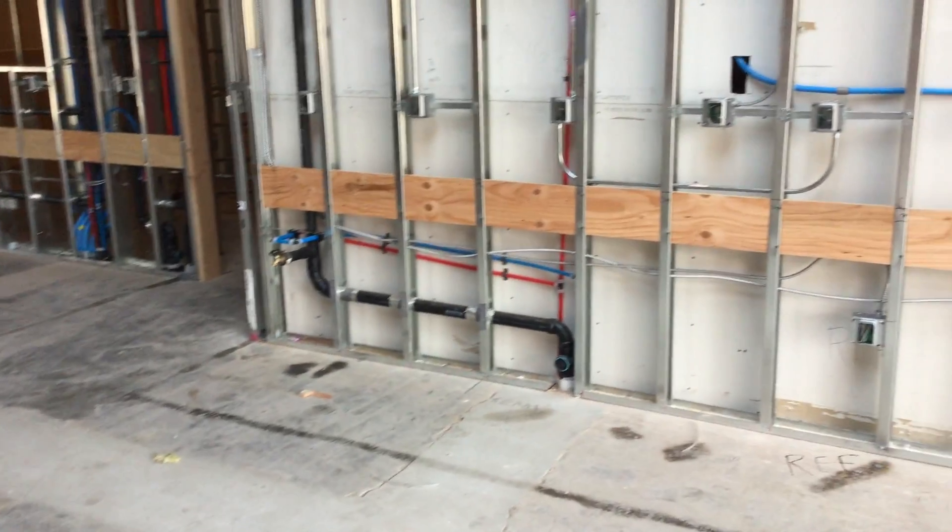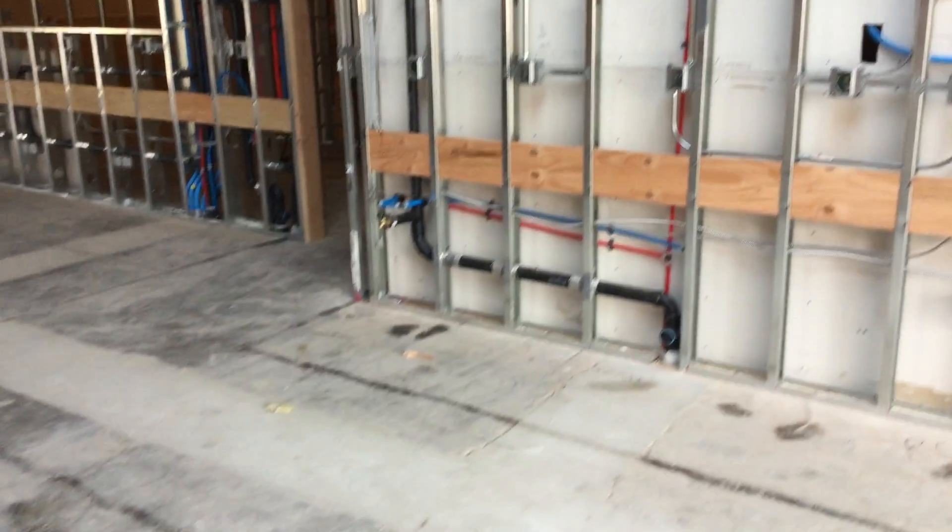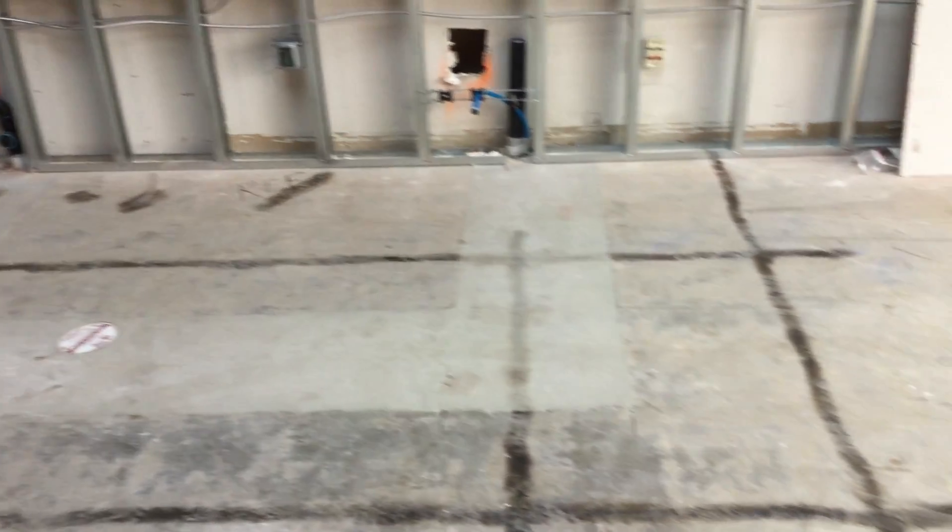This is for Charlie's Safaris — this is their ice cream area. See the marks on the floor? That's very common with millwork to locate the footprint of that millwork. They spray it, mark it off with chalk, and then spray it so the lines don't disappear.